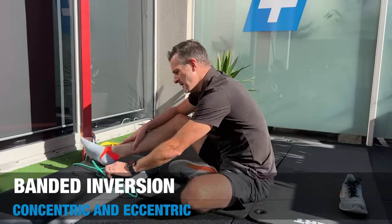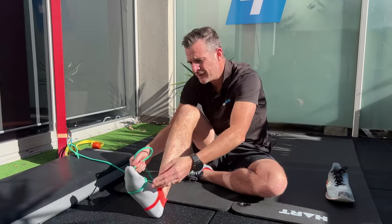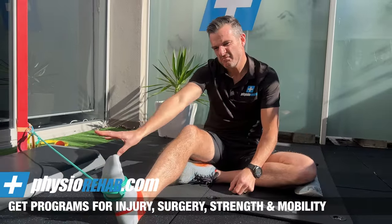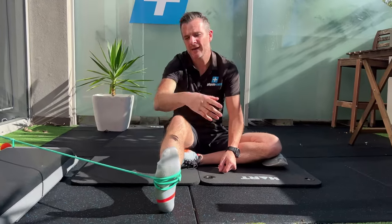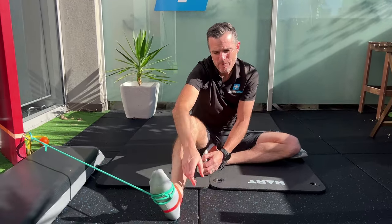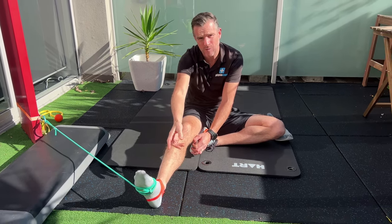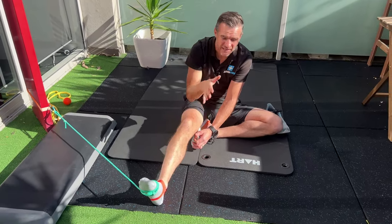The second phase before weight-bearing is using a band for inversion and eversion. This is really important for people who have problems pronating. Put the band around the forefoot near the big toes with enough tension that the band is trying to pull you into eversion - so you have to invert against it. This is great non-weight-bearing strengthening. If you also have a flat foot, you may find the concentric phase is fine but the eccentric phase is weak or jittery as you slowly let the foot back - that's lack of eccentric control into eversion.